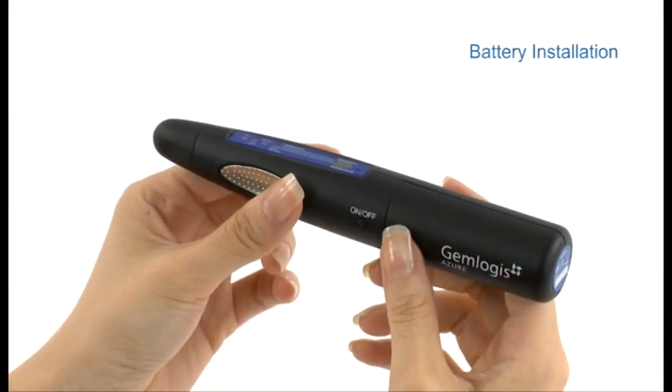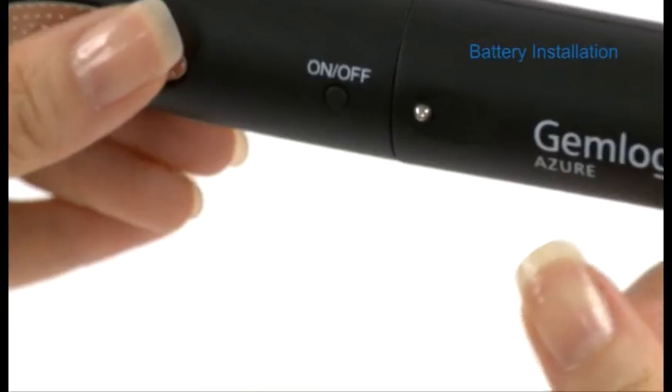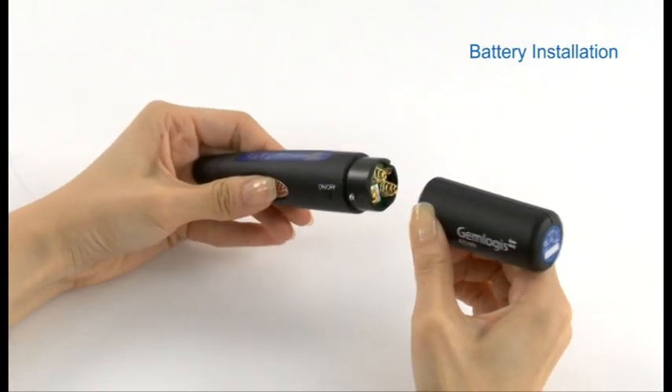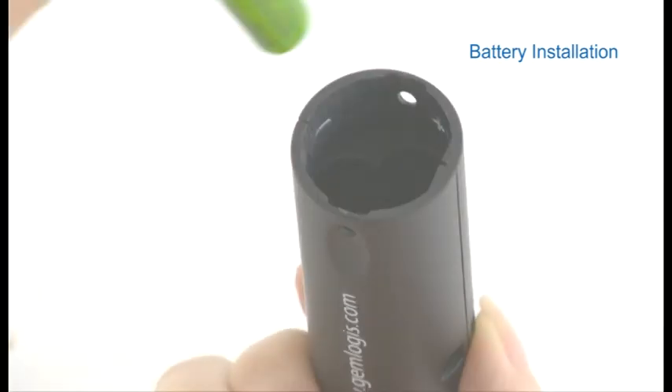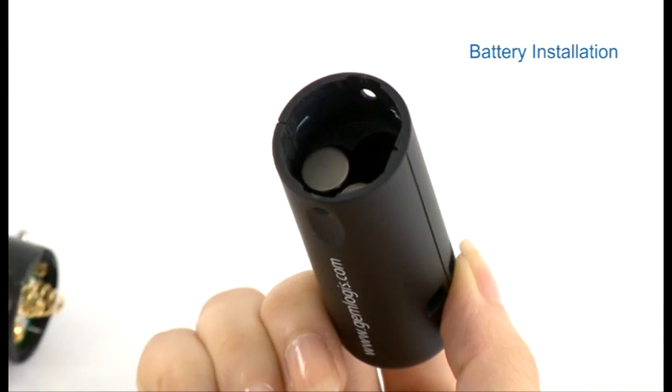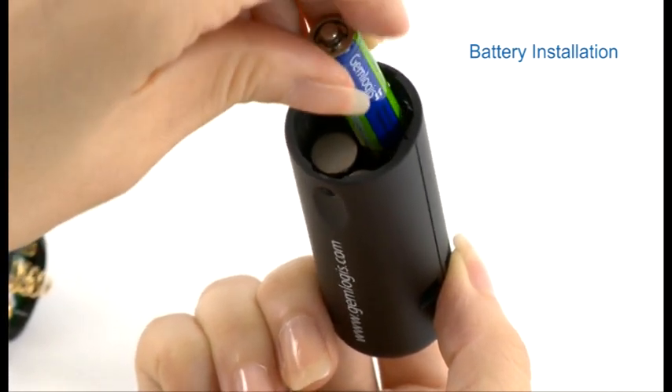Here's how to operate the Gemlogis Azure. To insert batteries, press the metal button to release the battery compartment and pull away from the main unit. Insert three AAA batteries into the battery compartment in the correct position as indicated.